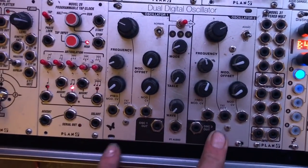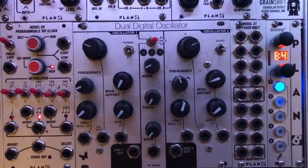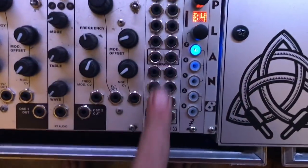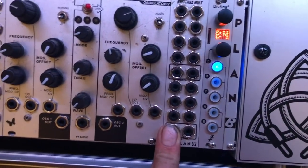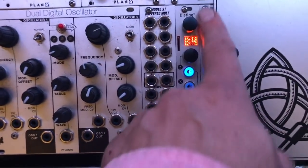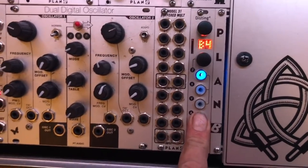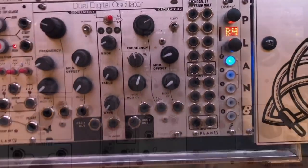That was the Model 28 tap clock, and this is the PT Audio Dual Digital Oscillator. Not the best in the world — it's a little low resolution — but it sounds great and I use it all the time. My buffered mult — why not? I invented them. I just got a disc thing and I really like it. That blank panel there is probably not going to be there long.